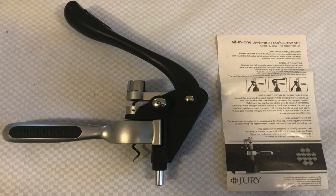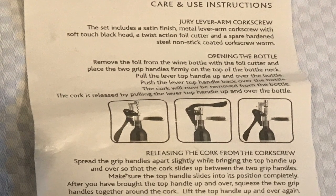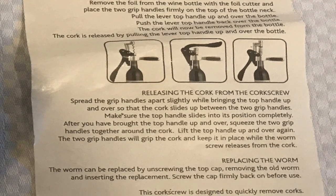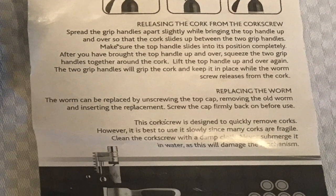Hi there, this is Fixed It. When you buy a sophisticated wine bottle opener like this Jozy all-in-one lever arm corkscrew set, you anticipate that you're actually getting a really good, high quality product made from top quality materials. When this arrived it really was just that, but recently we've realized that it's not quite what it appears.